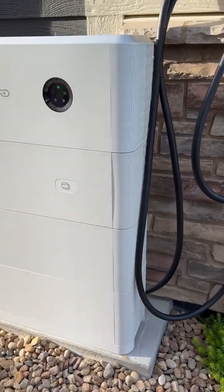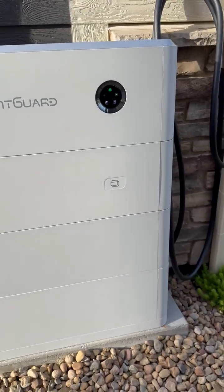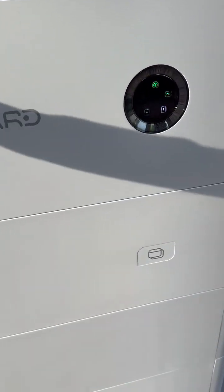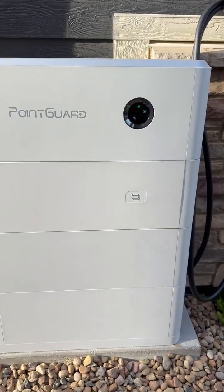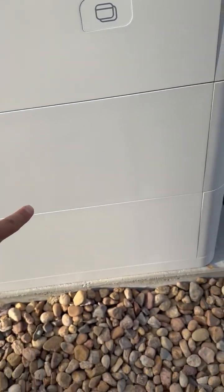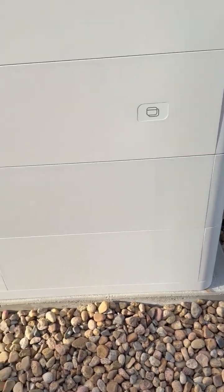This is a quick overview of the Point Guard system. Up top we have the 11.4 kWh inverter. This is the V2X module below it, and then we have an 8 kWh battery and a 5 kWh battery.